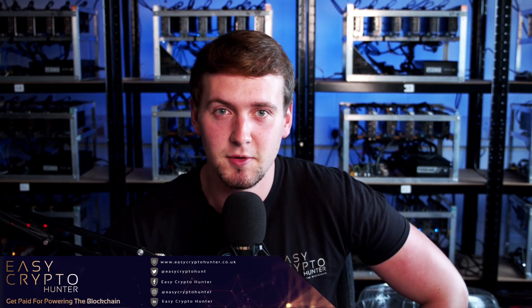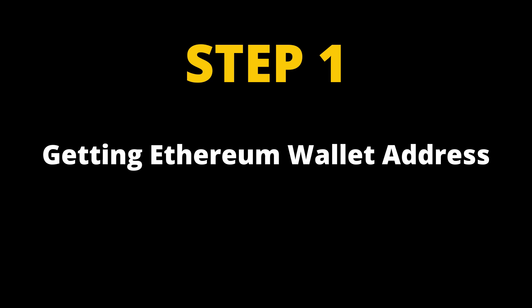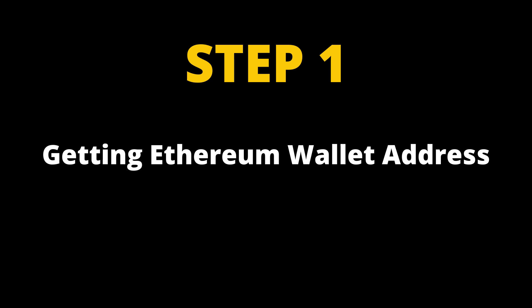We'll go through each one with a bit of explanatory text to help you out. The first step — number one — is you'll need to go and get an Ethereum wallet address. Where we're going to go for that is Binance. If you have a Binance account or a Bitforex account, any account that has an Ethereum wallet on there — but for this we'll use Binance because most of you should have one.